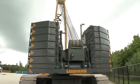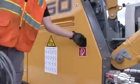Then, lower the counterweight assembly cylinders again completely. Before removing the remote control, switch off the machine. Store the remote control in the designated tray.